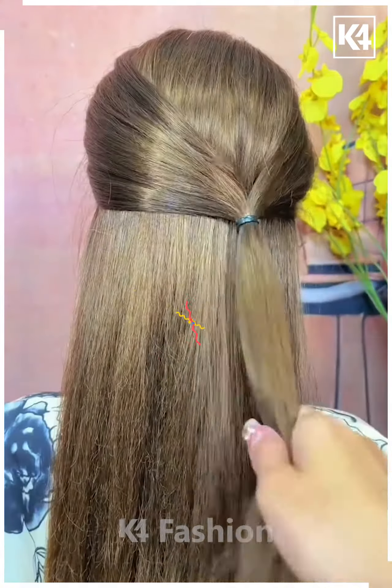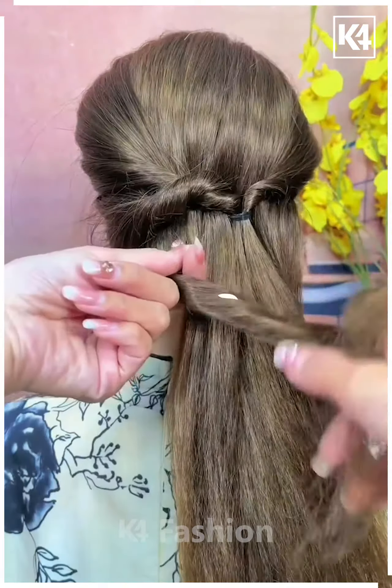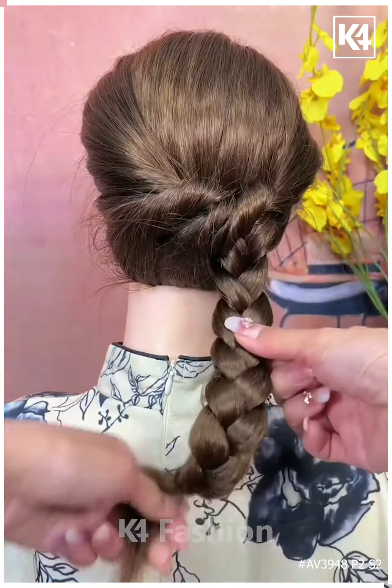For the next one, take the section of your hair and tie it nicely on both sides as shown in the video. Now repeat the exact same process and it's all done.